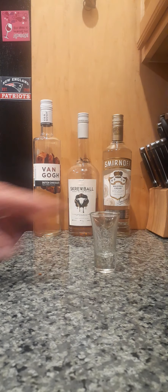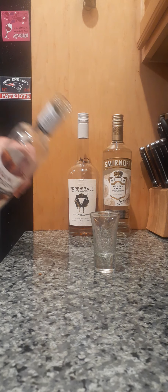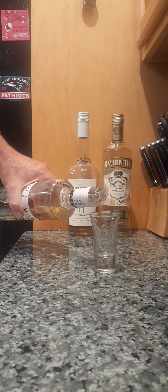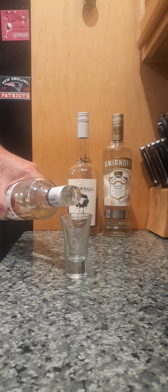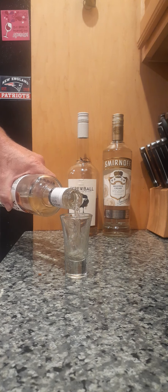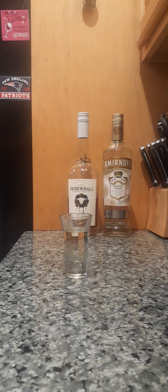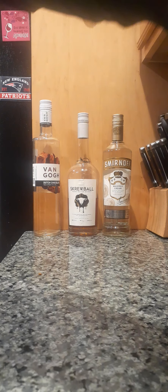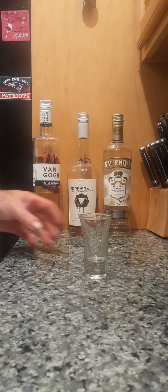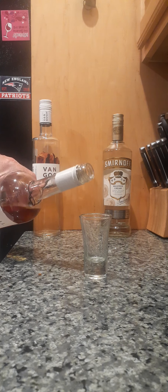We are going to take approximately one and one-half ounces of chocolate vodka. This is a Dutch chocolate vodka — it's actually really, really good. We do use the universal standard of measurement, which is 'ish.' So that's one and one-half ounces ish.